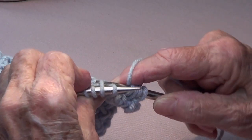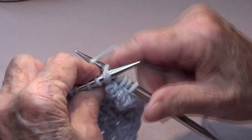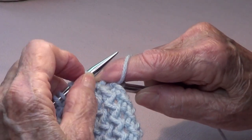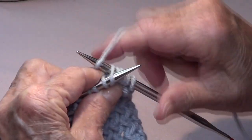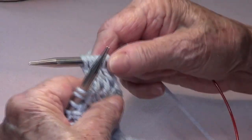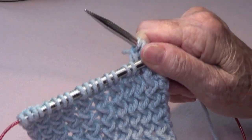Again, knit the second stitch through the back, then knit the first stitch through the back, and take them off. You do that the whole row.